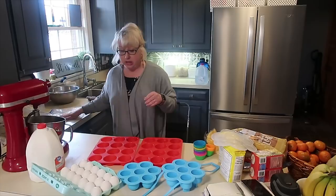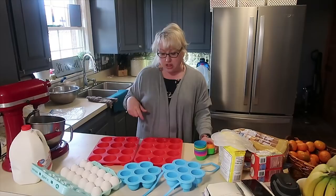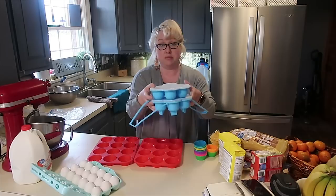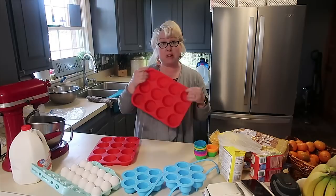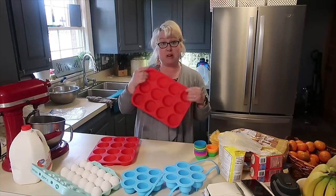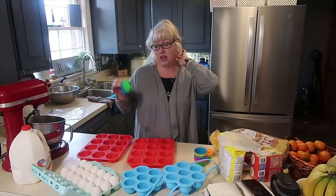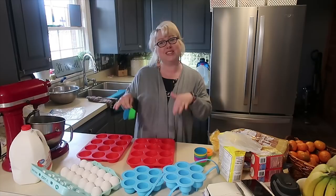Some people mix their eggs first before freezing; some people do not. Thinking through what I had on hand, I had already bought this little silicone contraption for my Instant Pot to do egg bites in. I thought this will work well — I'm going to crack an egg in each one of these and freeze it, then pop it out. Same thing with these silicone muffin pans — I'm going to crack an egg or two in each one. You can use silicone cupcake liners too. Just look around and see what you can find — you might have a reusable egg tray or ice cube trays.